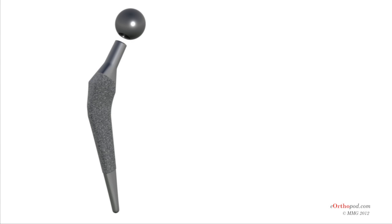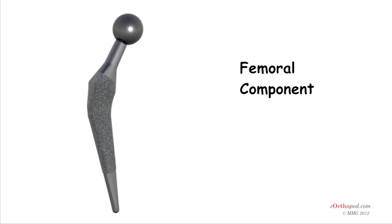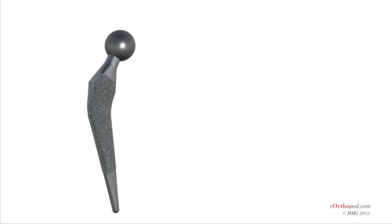The femoral component — the stem and ball — replaces the femoral head. The femoral stem component is made of metal. The ball is attached to the femoral stem and may be made of either metal or ceramic material.